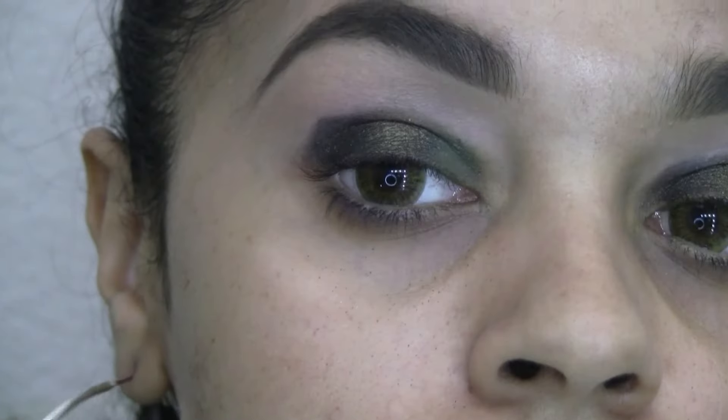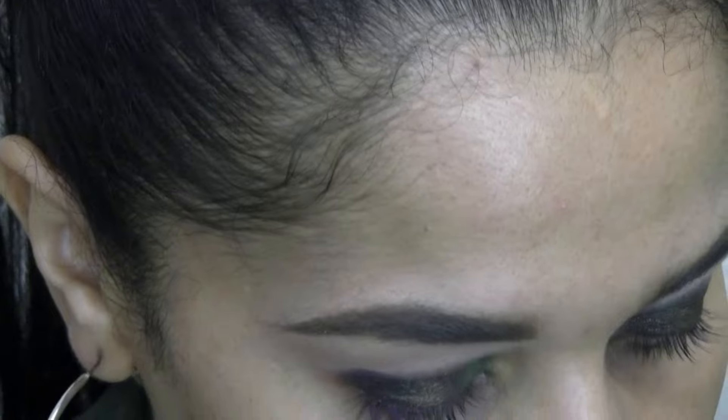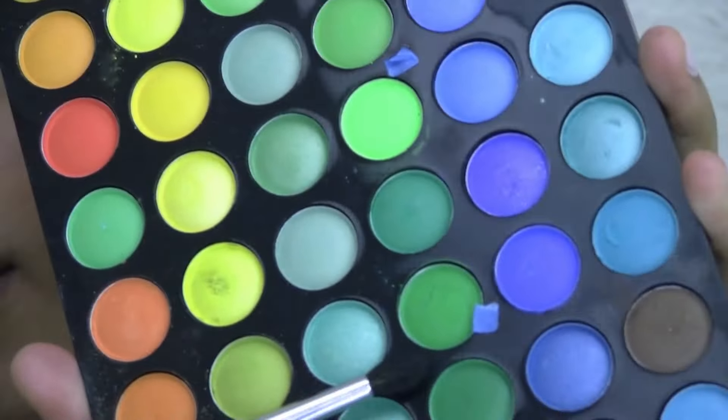Using bases for your eyeshadow really makes a difference. I wipe that brush clean and pick out a deeper green from the palette to apply on the outer corner of the eye, kind of towards the outer V. It's a more toned-down green that reads beautifully on the black base.